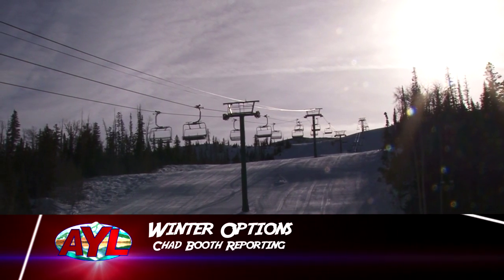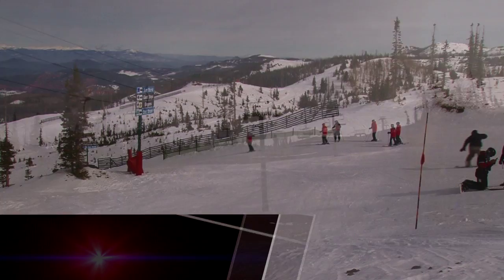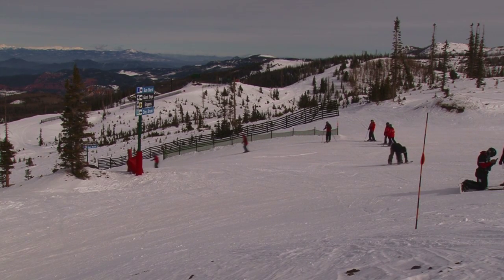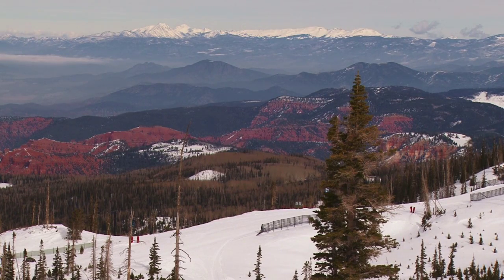Thanks, Steve. Chad Booth here. The Brian Head area is known across the west as a premier skiing destination. But if all you know about the mountaintops outside Cedar City is the Black Diamond slopes, you're missing out on some incredible adventures.